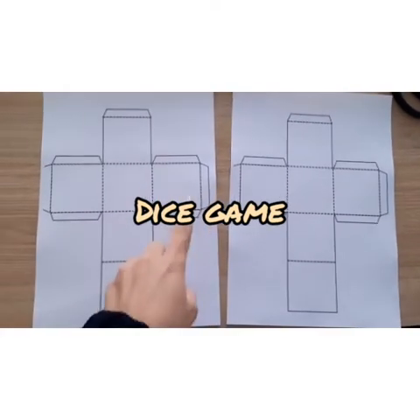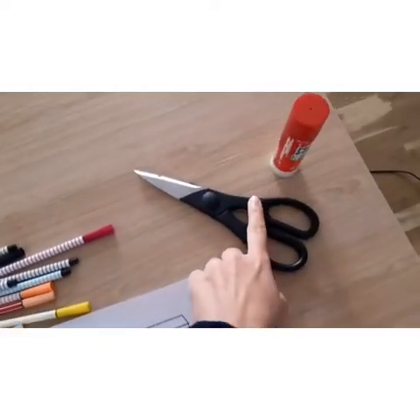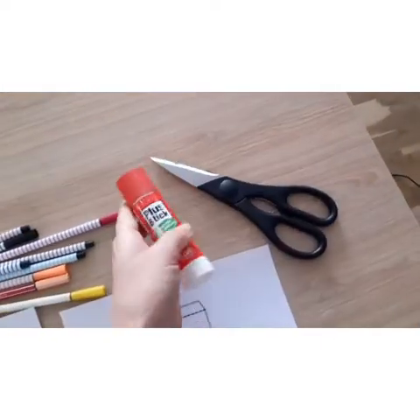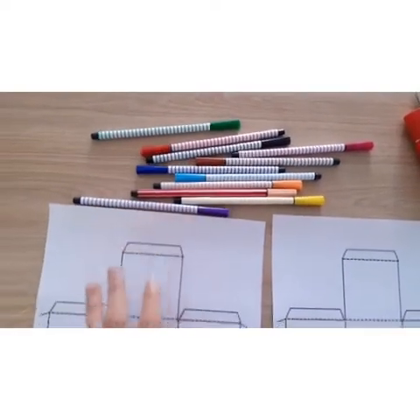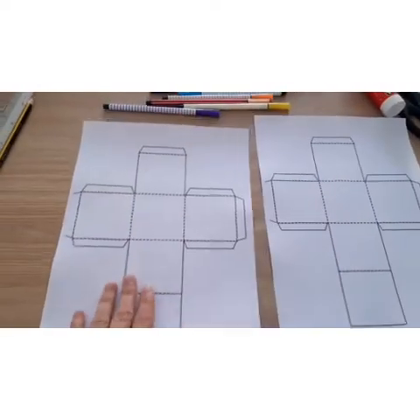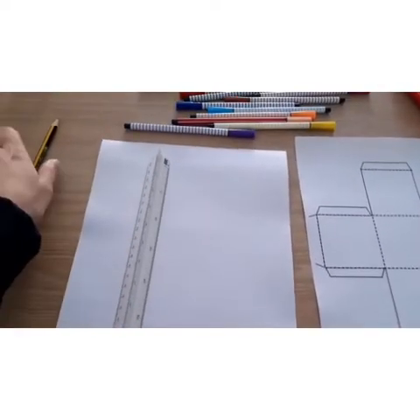To play this game, first we need a template to make the dice. You will need scissors, blue, and some colors. Don't worry if you don't have any printer — you can use a roller and a pencil.